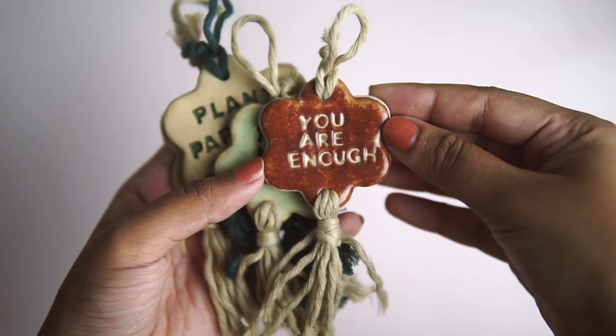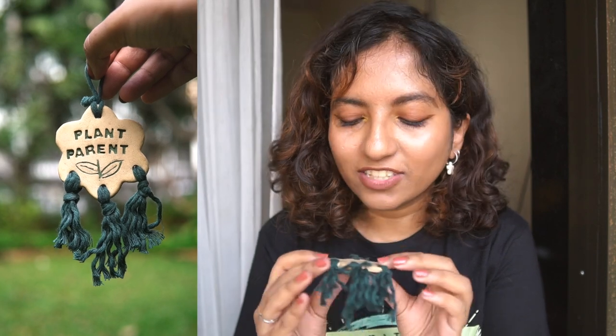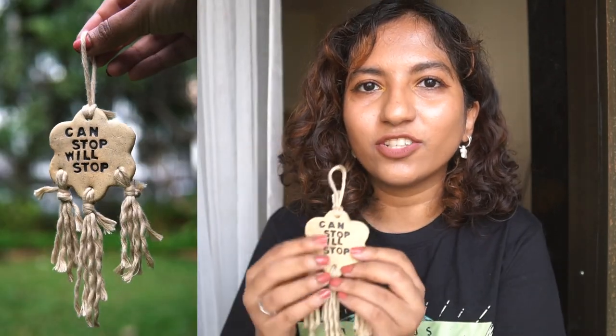Wall hangings were a big part of my first collection — I made a lot of little ceramic wall hangings with macrame cord or jute. This time I tried some different things. I have two slightly bigger flowers: the first says 'plant parent' on it with green underglaze and green macrame cord — it turned out perfect. The next one is an affirmation that says 'can stop, will stop' — a play on 'can't stop, won't stop.' It's a reminder to take rest, take breaks, listen to your body and mind. Stopping is not a bad thing.